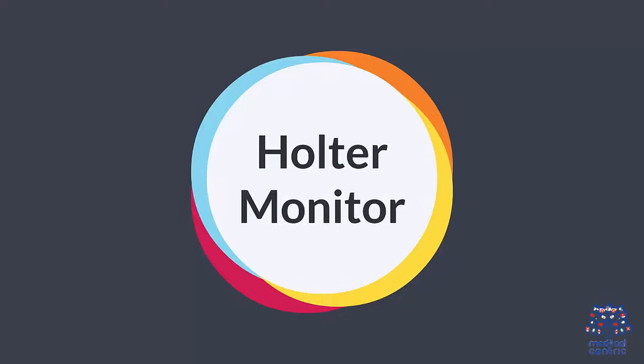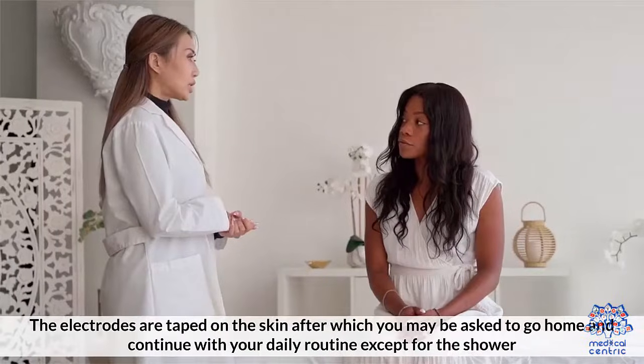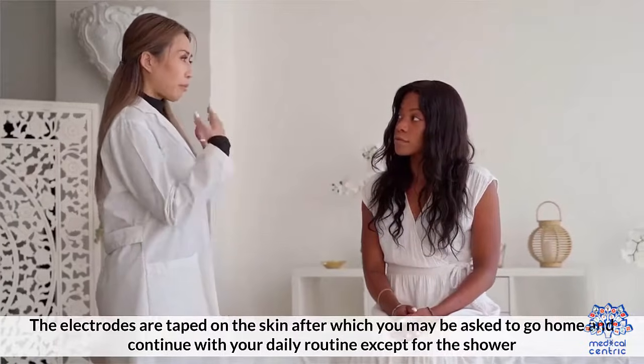Holter Monitor: The Holter monitor is a type of electrocardiogram used to monitor the electrical activity of the heart continuously for a period of 24 hours or longer. The electrodes are taped on the skin, after which you may be asked to go home and continue your daily routine, except for showering.